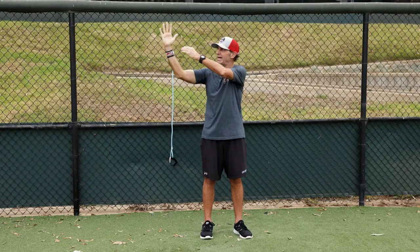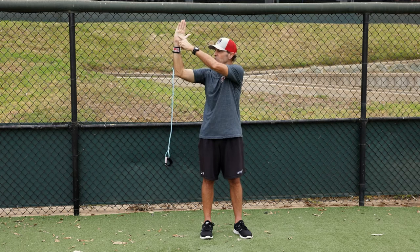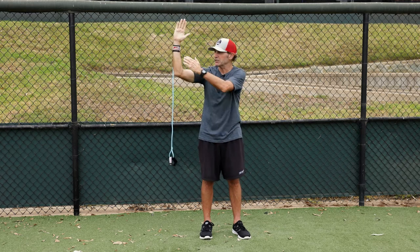My hand has an opportunity to go to this side of my elbow or this side of my elbow. I want to be either right over the elbow or slightly to the right of it. But for technical purposes, let's just keep that right angle as much as we can.